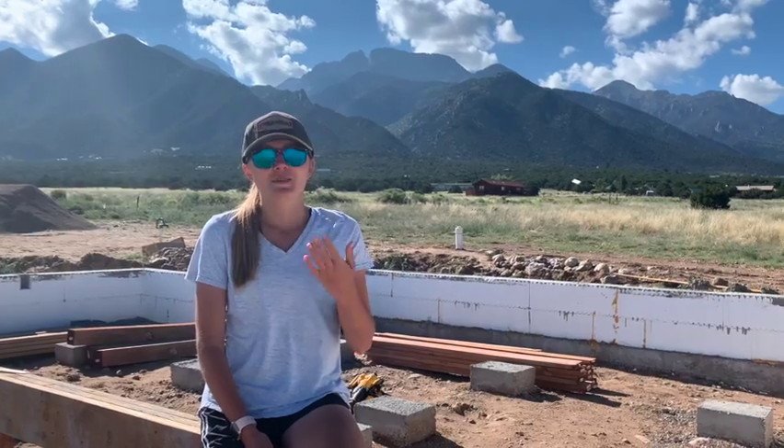Hi guys, welcome back to the video and thank you so much for watching our previous video. Today me and my husband are gonna be working on more girders, and I'm not sure what else we're gonna be doing, but if you would like to learn the process of building the house like I am, please come along with us.